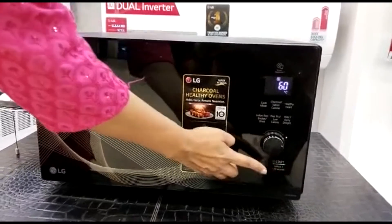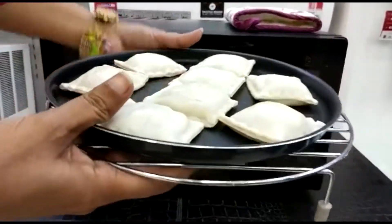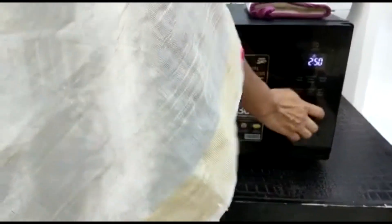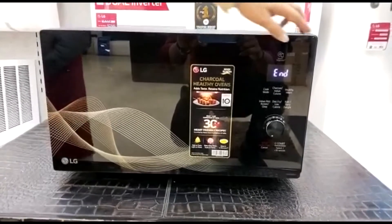For preheating, we have pushed the Start button two times. We have placed the pockets and set the Low Rack. In Convection mode, we will use the Low Rack, which will give good baking results. Now we will set it for 8 minutes — you can see the timing being set.